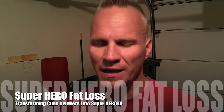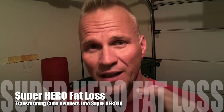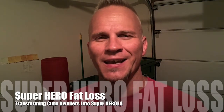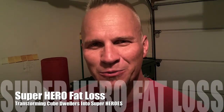You've read my Kindle book, right? If not, go get it. I've got Kindle books on Tabatas and on the Bulgarian training bag. But this is all about Superhero Fat Loss and how you can do that right in your own gym. You can be a superhero, be transformed out of the cube with Superhero Fat Loss. Let's check out this workout.